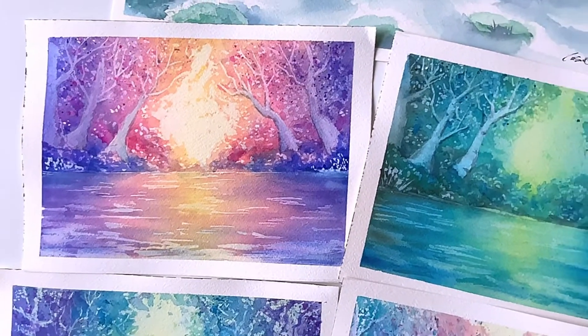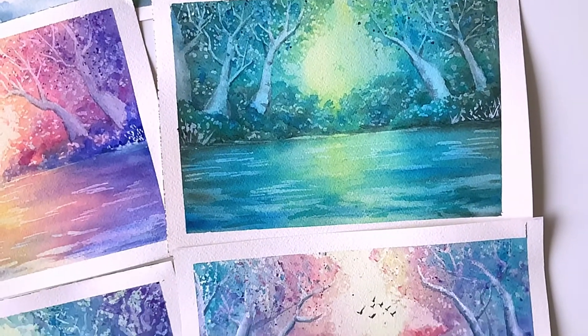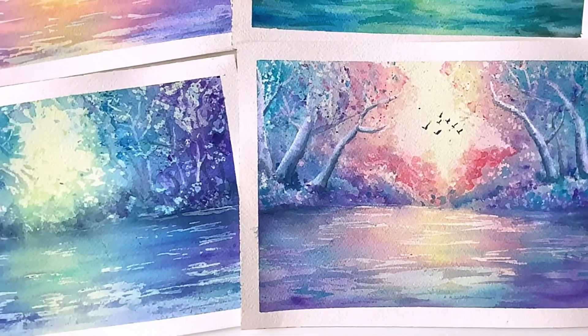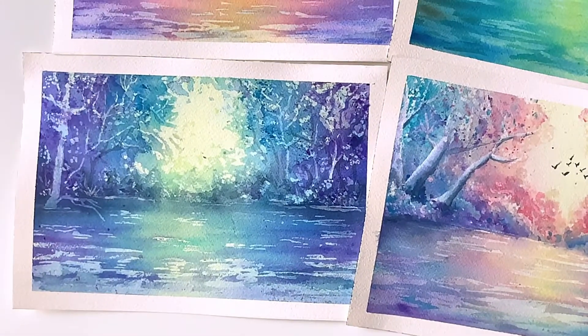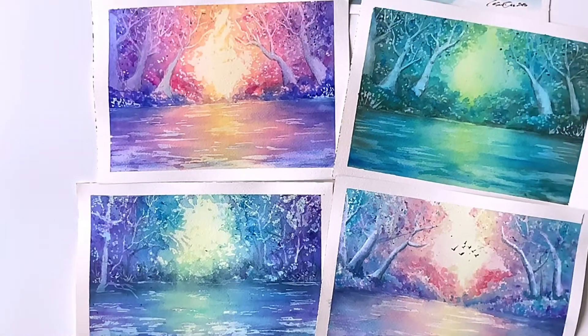Hello everyone! Welcome to my Skillshare class. My name is Cheryl and I'm a watercolor artist and teacher living in Sydney, Australia. I started painting with watercolor in late 2016 and have been in love with this medium ever since.